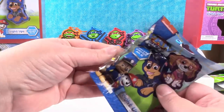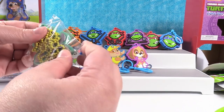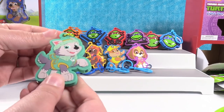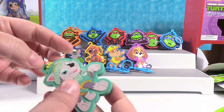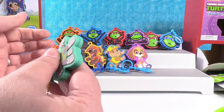Next Paw Patrol — come on, Everest. Hey, it's Everest! Look at Everest — I want a husky. Super cute. Everest is so cute. Shout out to all of you that have husky dogs — give them a hug and tell them it's from Shannon.